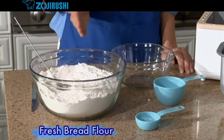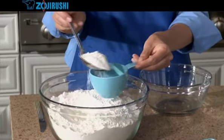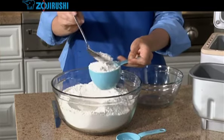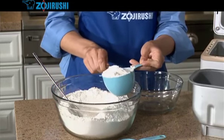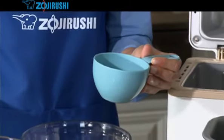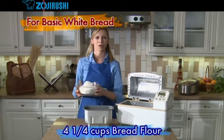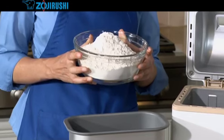Now comes the main ingredient: flour. It's best to use fresh bread flour. Take your nested measuring cup and fill it with flour using a spoon. Then using the back side of a knife, level it off. Don't pack the flour into the cup or sift the flour. Also, don't use the nested measuring cup to scoop the flour from the bag. If you pack the flour too much, your loaf may turn out short or heavy. Just gently spoon it into the cup. Measure four and one-quarter cups of bread flour and gently pour it into the baking pan slowly and smoothly.